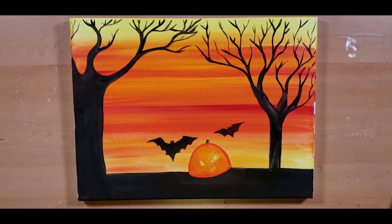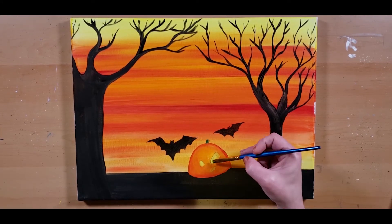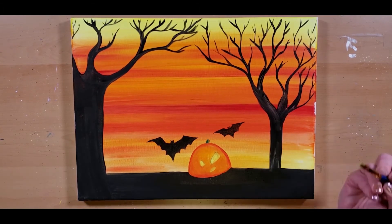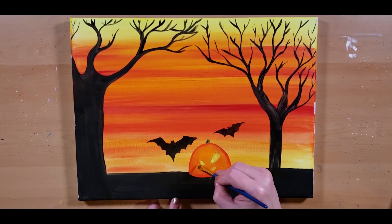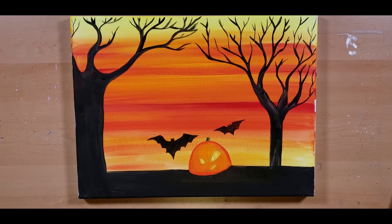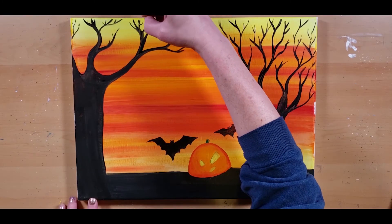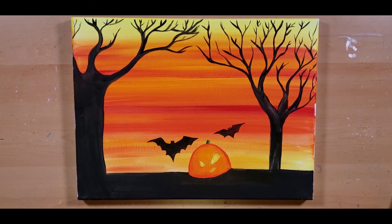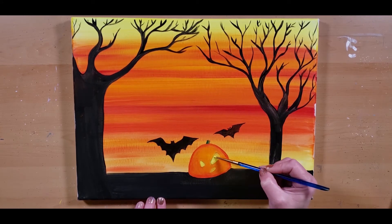That looks good. Alright, I'm still coming in — I'm not happy with these eyes yet, still wanting them brighter. Coming back in with that bright yellow. They'll never be bright enough.